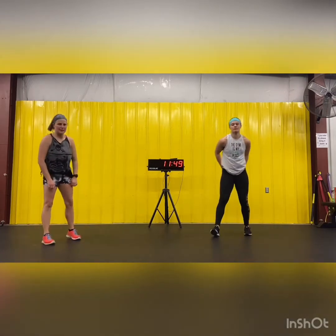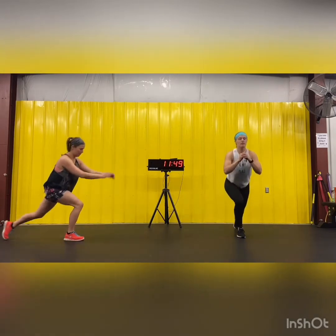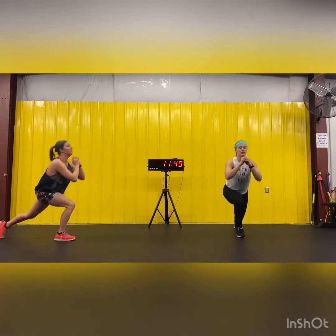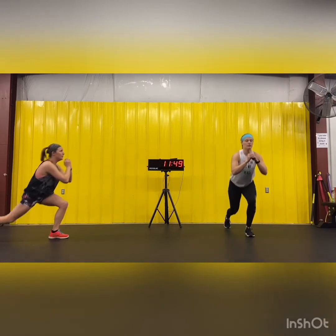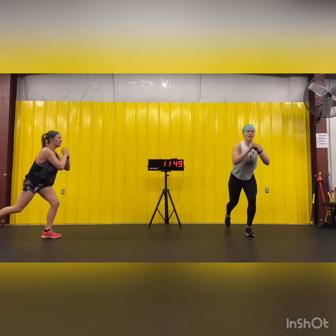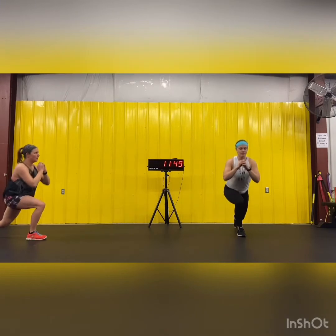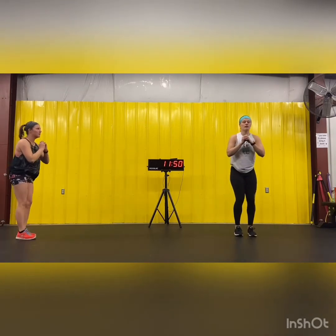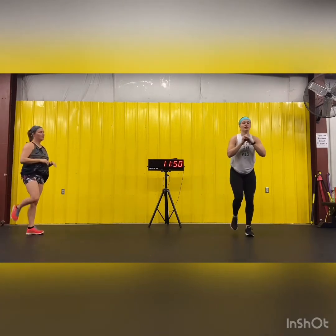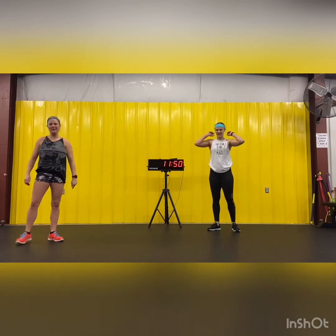Reverse lunges — ten each leg. And go. Halfway. If we're going too fast, pause us, do your ten, then push play.